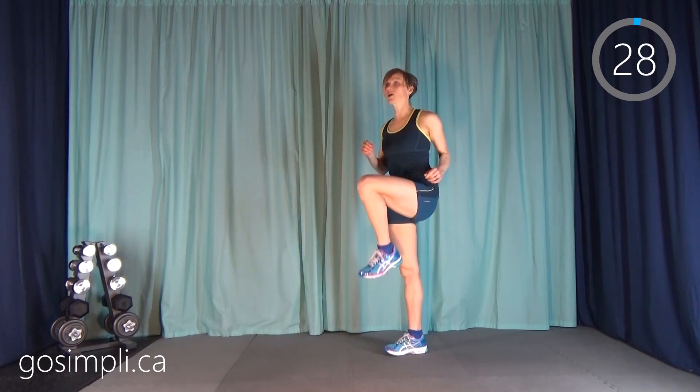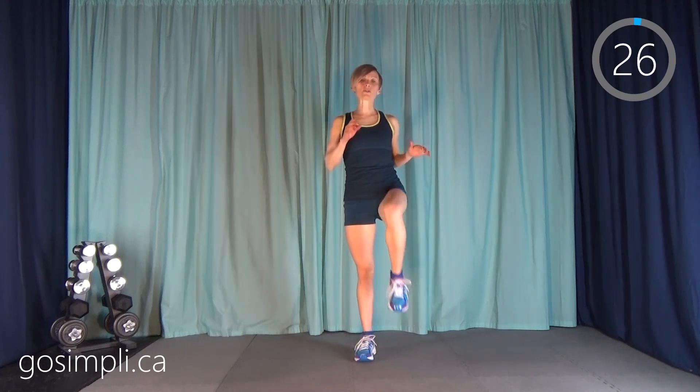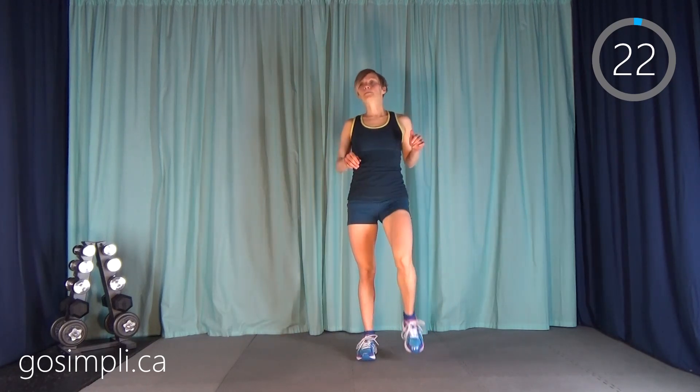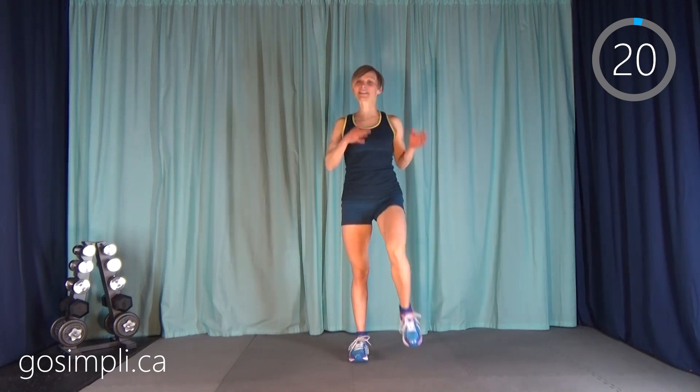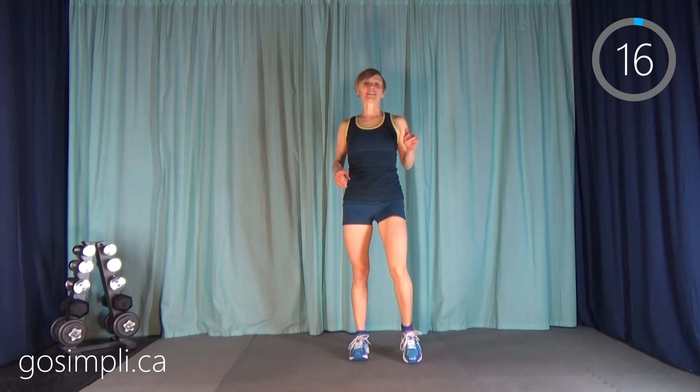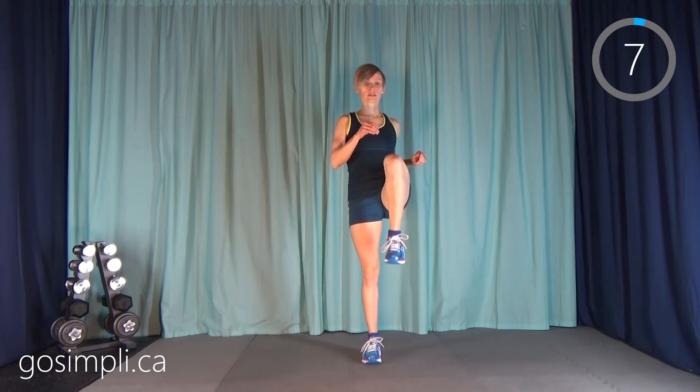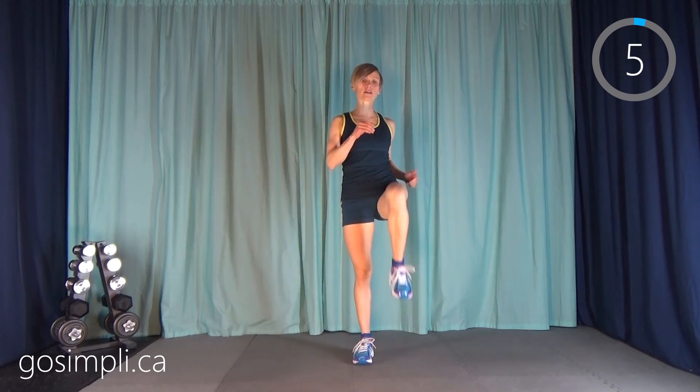Next we're into just the high knee march. We're going to be doing six groups when we get to the HIIT section — 20 seconds on, 10 seconds rest in an A-B-A-B pattern. So it's 12 exercises but because we're doing them in groups of two, we have six groups. Just marching nice and high here.